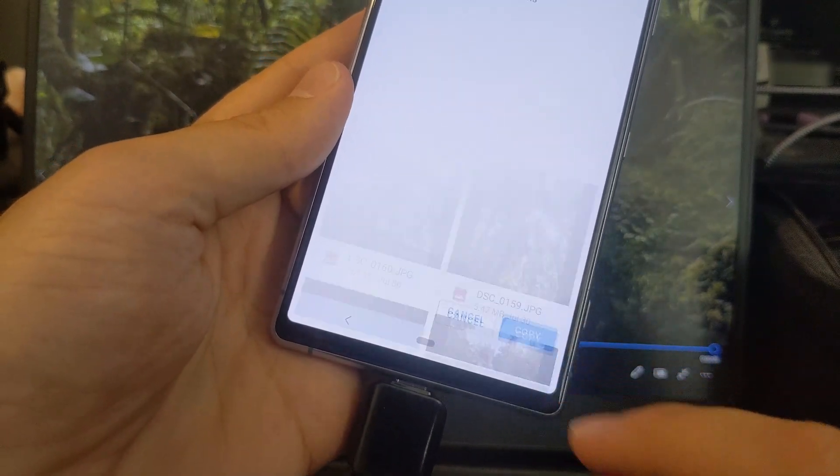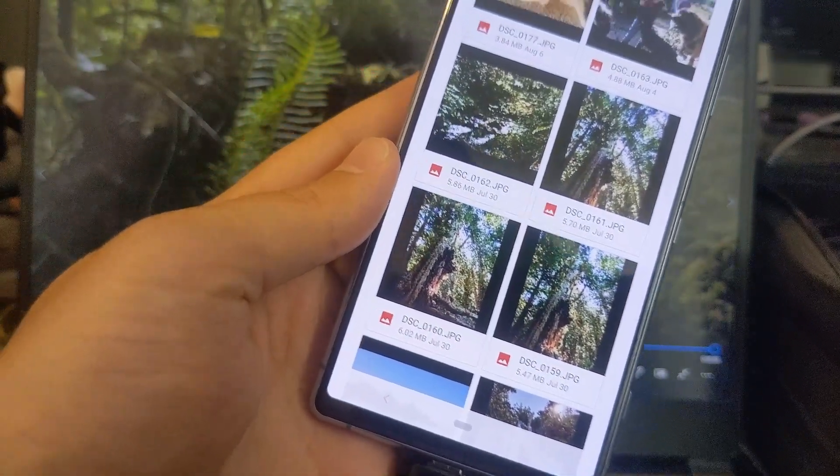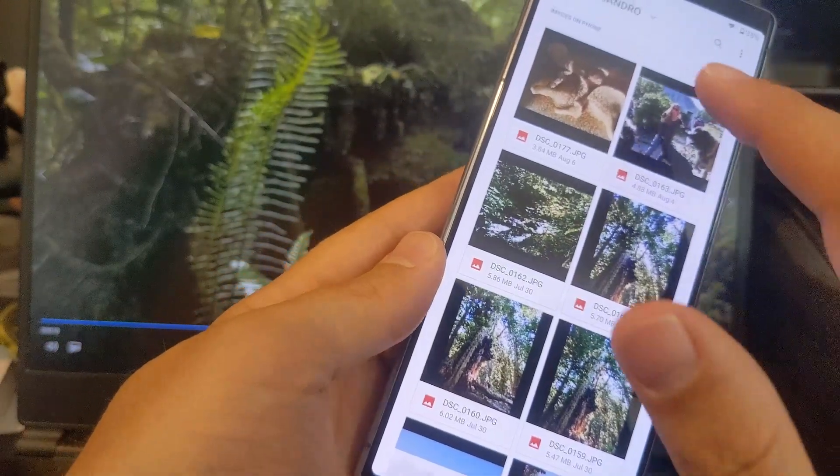And then I get a copy. All right, cool — that's that. Now I'm gonna go and check.